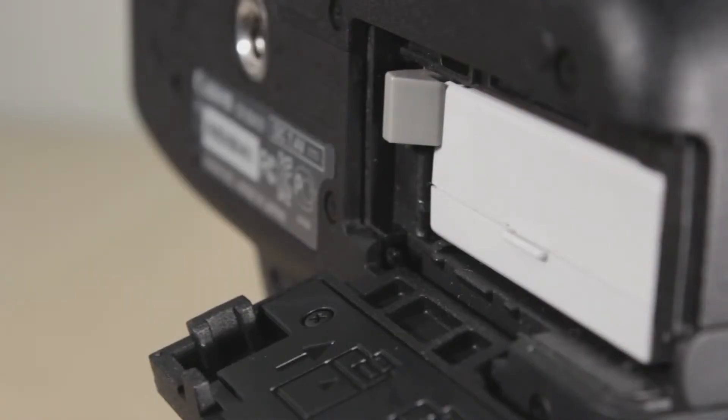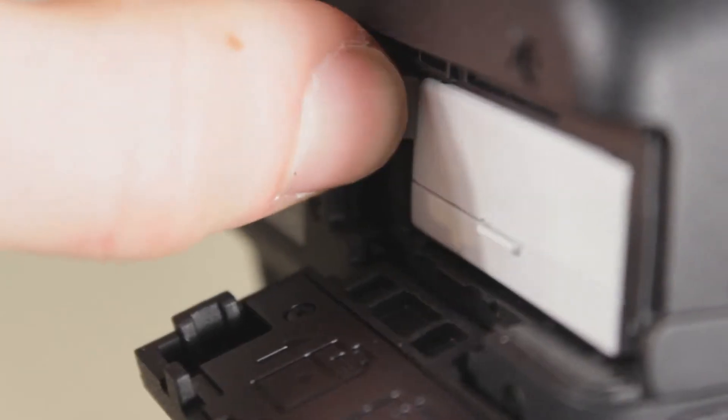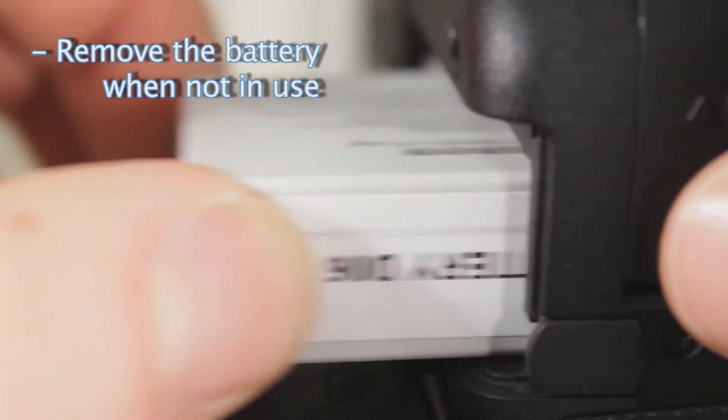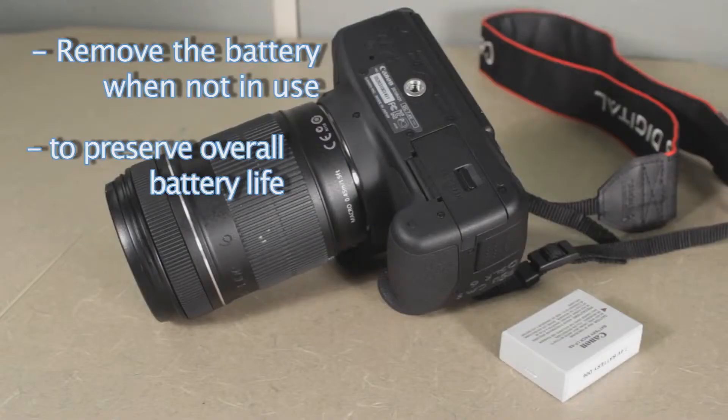One thing to note about the battery is that when it's not being used it should be removed from the camera. The reason for this is that the camera will absorb some of the charge even when the camera's not on. So removing the battery will preserve overall battery life.